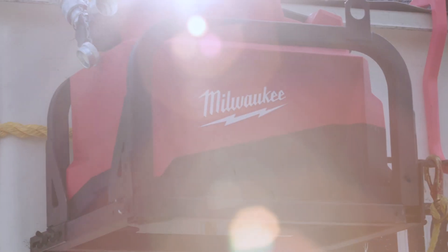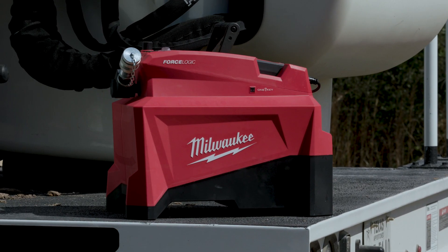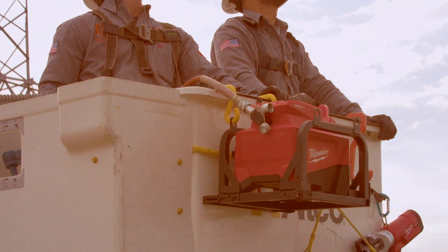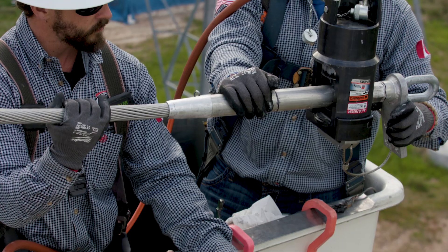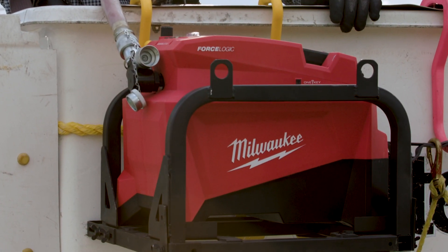All the Milwaukee tools can do everything we need. All the tools that we use now are Milwaukee. They have a wide variety of tools that are all useful for power lines. For a 10,000 PSI pump on a 60-ton head, it's got all the power and capabilities you need.